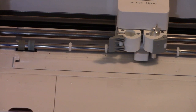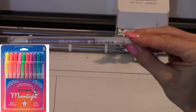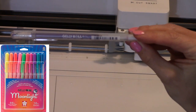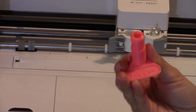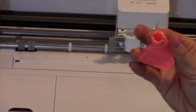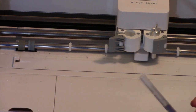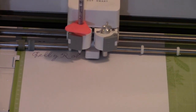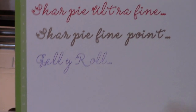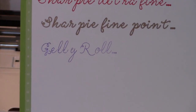The next pen I'm going to be trying out is the jelly roll pens that you can get at Michael's and Joann's. Here is the replacement holder that houses the jelly pen and it says jelly roll on it. And there you have the jelly roll results — another successful replacement holder.